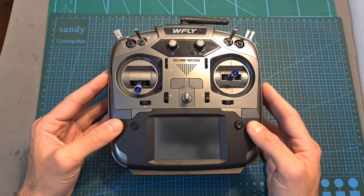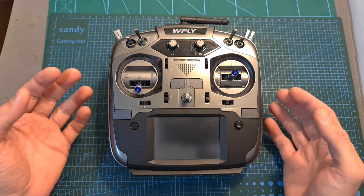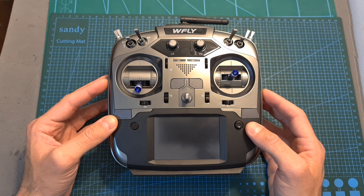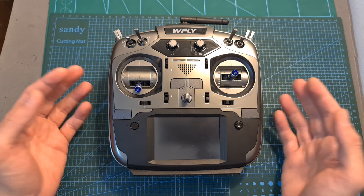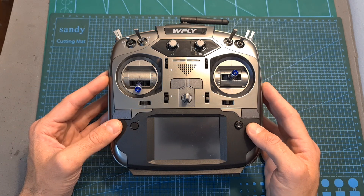Anyway, that's going to be it for my quick review of the WFLY ET16S. I'm sorry I wasn't able to get into too many details, but if you have any questions let me know and I'll do my best to get back to you. I wish you all happy flying and see you soon in my next videos. Goodbye!